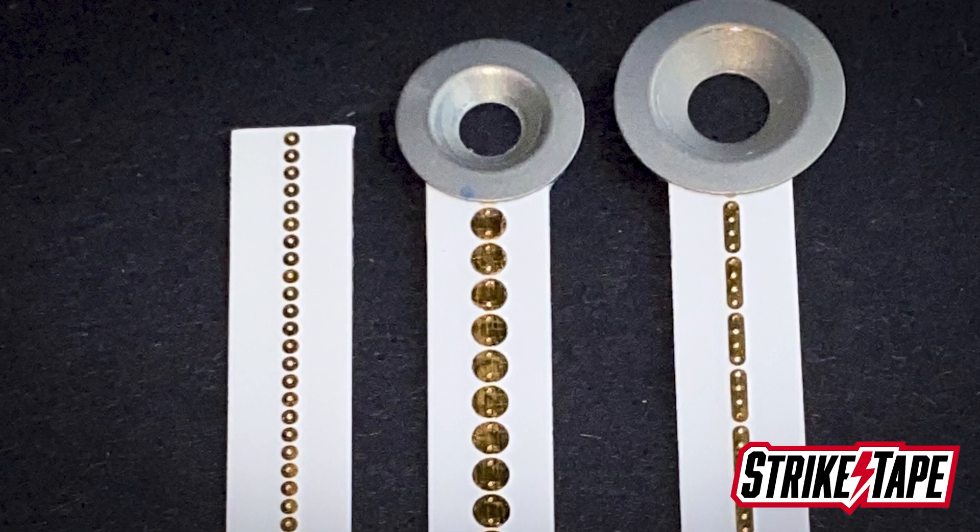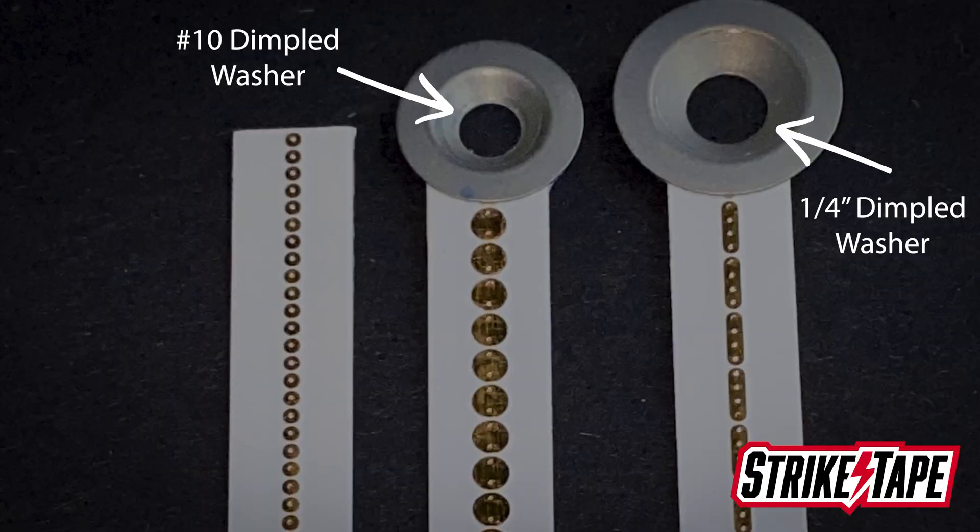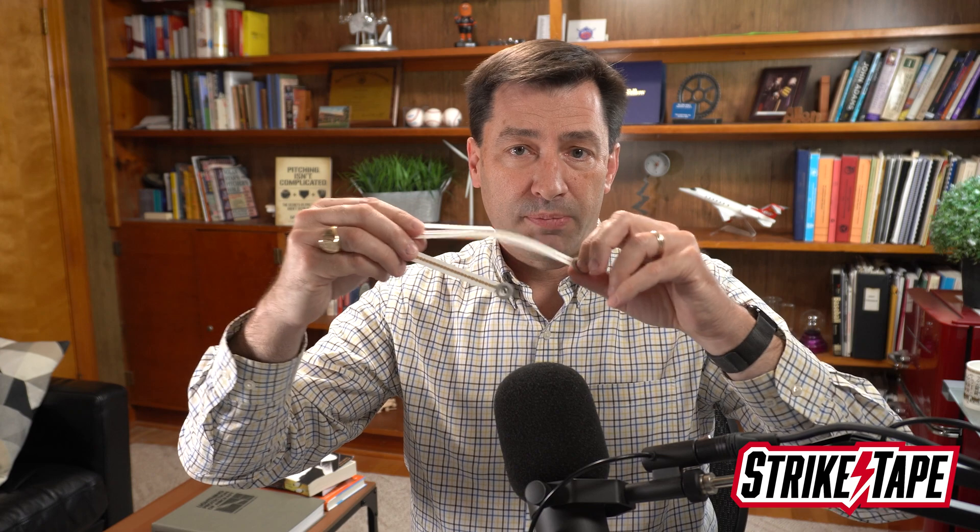Some customers like to use dimpled washers. Radomes are usually attached with a series of 100-degree countersink screws, and we offer terminations in two standard sizes: a number 10 dimpled washer or a quarter-inch dimpled washer, both 100-degree countersinks. They fit right into the screw hole and the screw mounts right through them. The dimpled washers don't provide any necessary electrical function, but on longer diverters they provide an anchor point — you put the screw through the dimpled washer and lay the diverter down on the radome. Some customers prefer that, but for the most part our customers choose the edge termination.